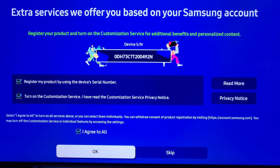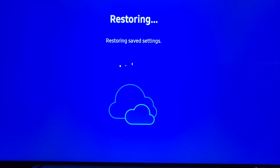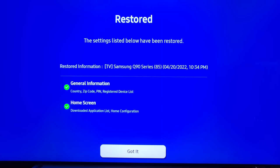This will be the next step after you sign in. Now you have the option to restore and backup — again this is completely up to you. I do this because if you ever have to reset your TV it makes it so much easier. I already have some Samsung TVs, so it's restoring everything for me.